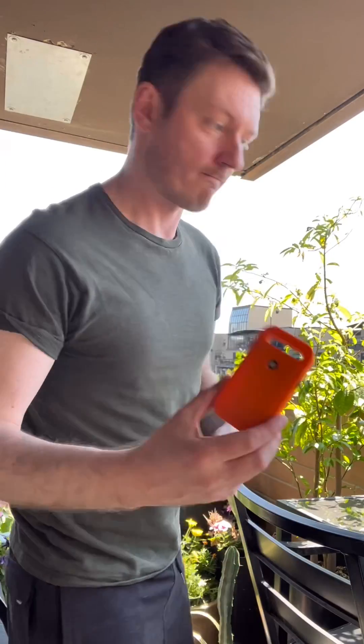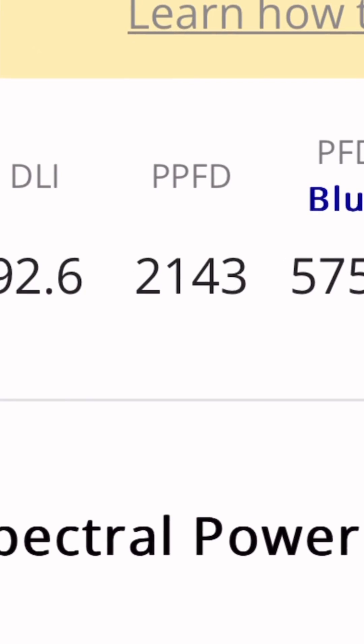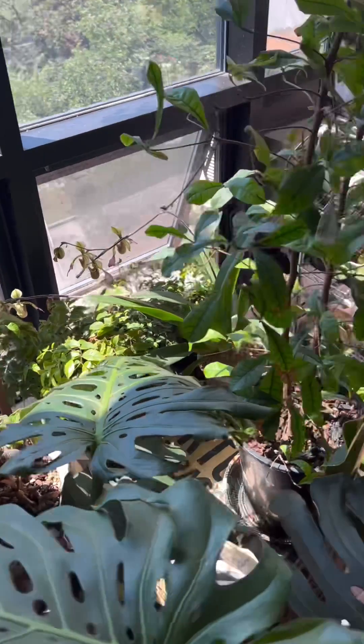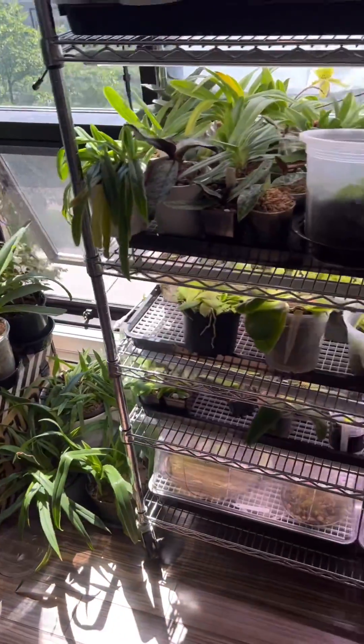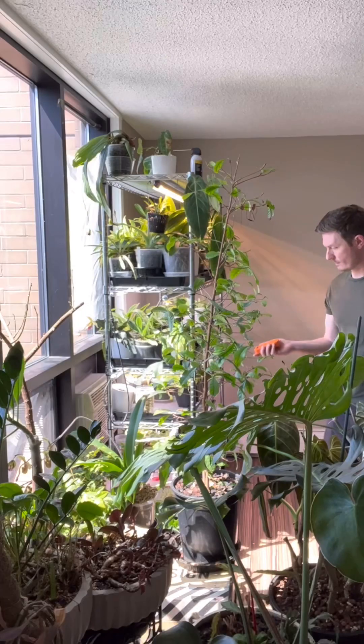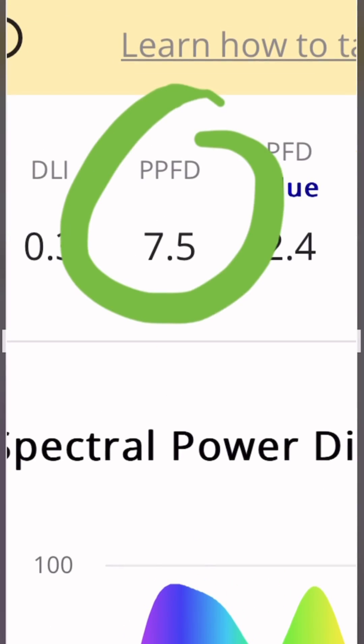First thing: full sun, like unobstructed outside, is 10,000 foot candles or roughly 2,200 PAR PPFD. You would think that inside in a place like mine, having south-facing windows would mean it's constantly bright in here, but even where I'm standing right now in proximity to a south-facing window, I only get about 7.5 PPFD — and that sounds wrong, but it's not.